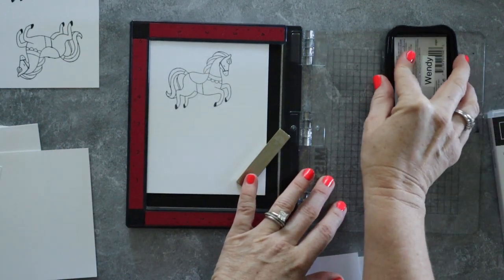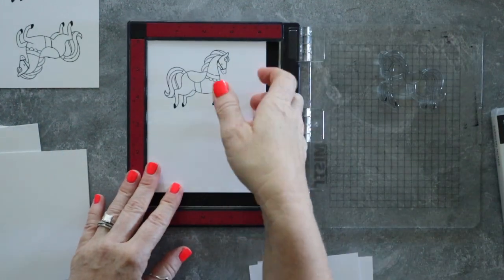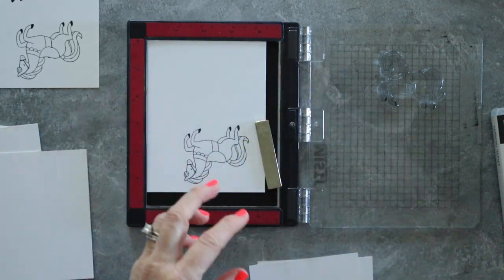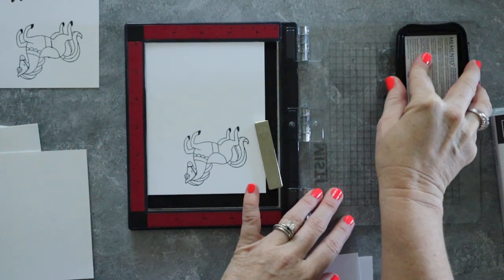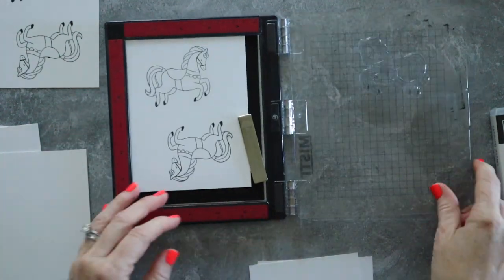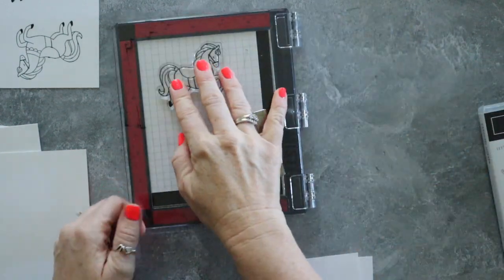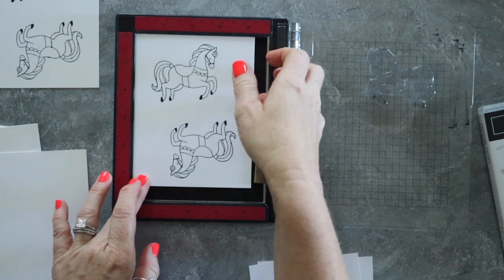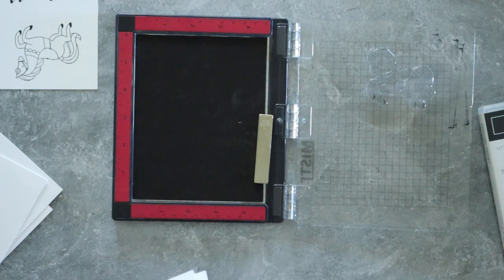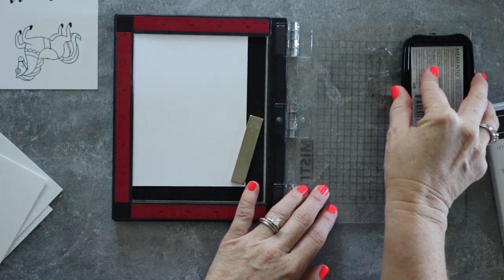I'm going to attempt to get a little bit of video of me at the lake. It won't be in this video that I'm recording right now for you, but I'm going to attempt to get a little bit of film at the lake of me coloring so that you guys can see that I actually did what I said I was going to do, because I think I can get a bunch of my more tedious stuff done while I'm there — my coloring for these cards — and then when I get back all I have to do is assemble them.